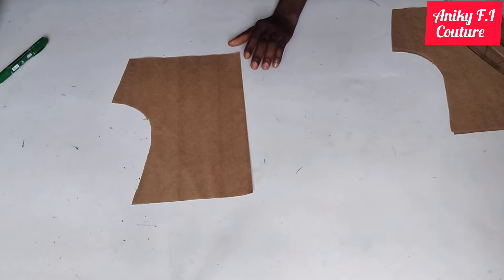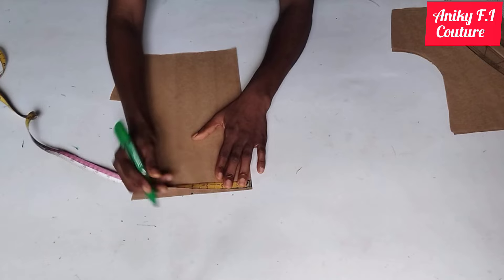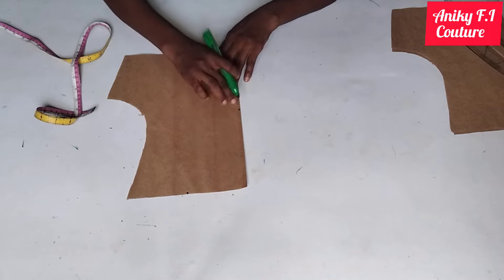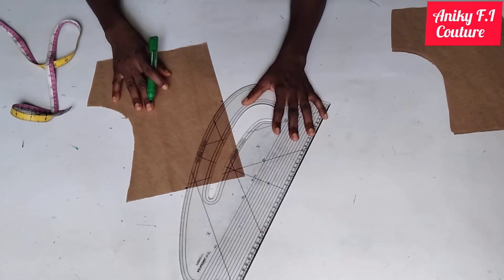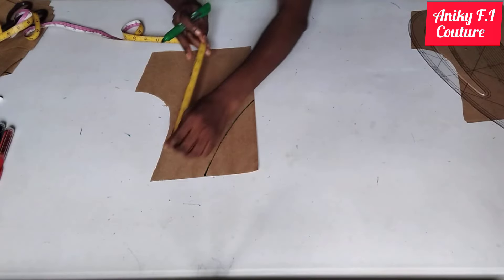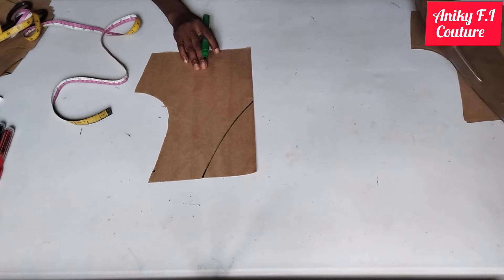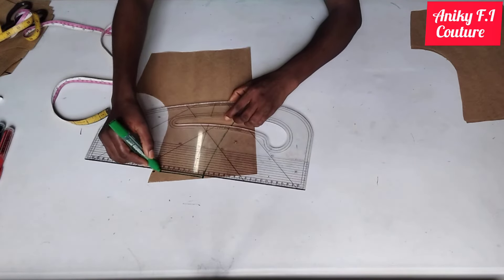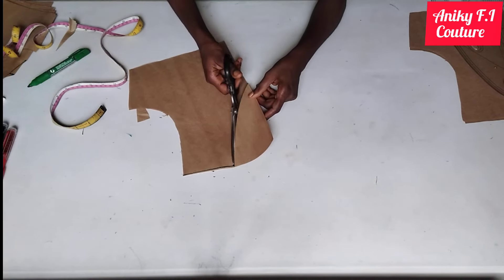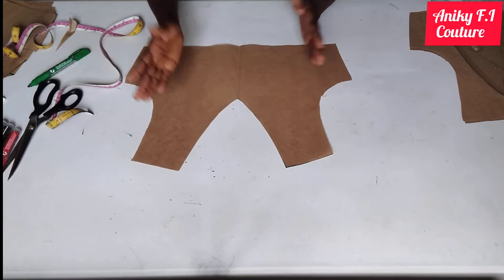The next one is curved V neckline. From my center front on the shoulder line I'm coming in by four inches and coming down by seven inches for my neck depth. I connect with the curve side of my ruler. For my shoulder slope I come down by one inch and connect, then cut. This is my curved V neckline — it's a little bit curved, not as sharp as the deep V we drafted before.